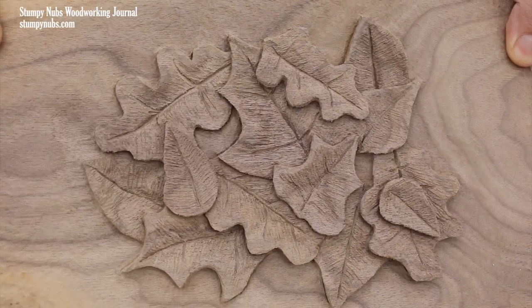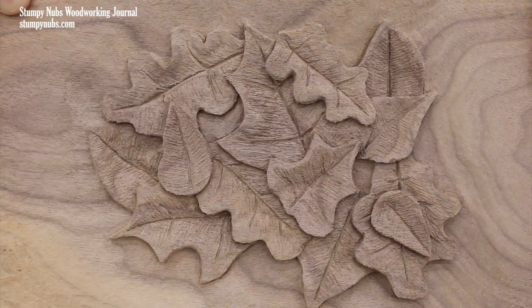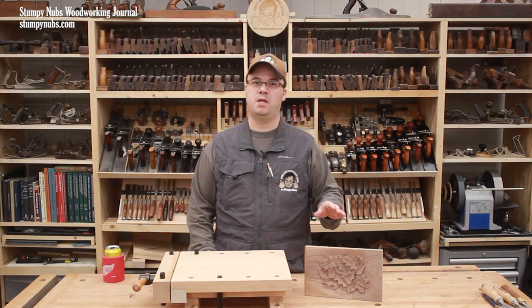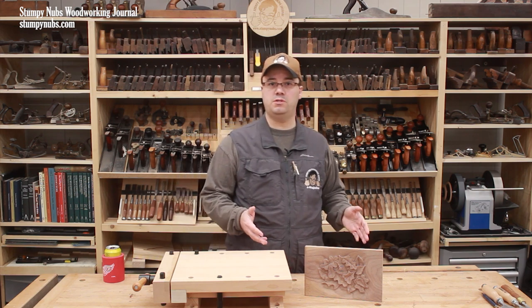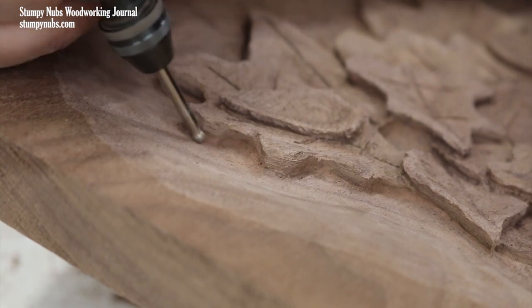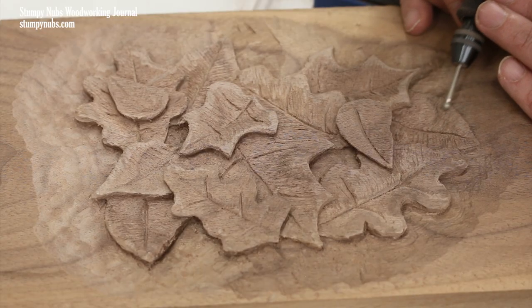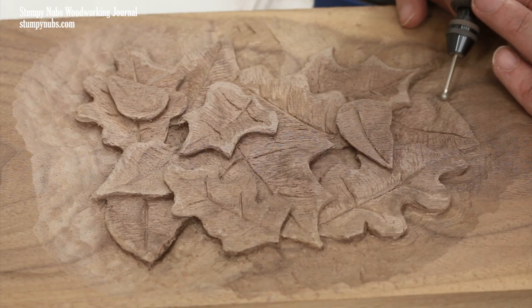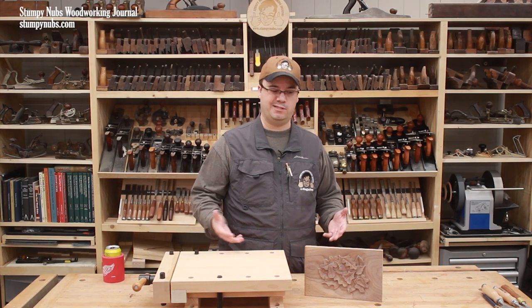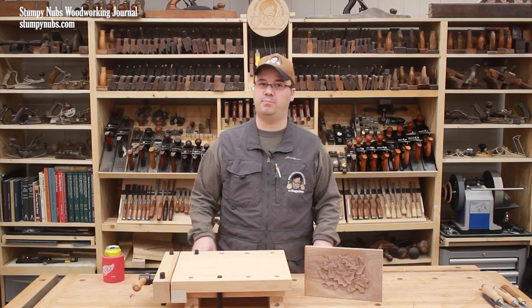A simple pile of leaves like this one can look pretty impressive, but almost anyone can do it. Today I'm going to show you how. We'll discuss materials, tools, how to secure your work, and I'll walk you through the carving process step by step. When we're finished, you'll have the confidence to try it yourself — and I hope you do, because once you stop worrying about what doesn't really matter, you're going to have a blast.